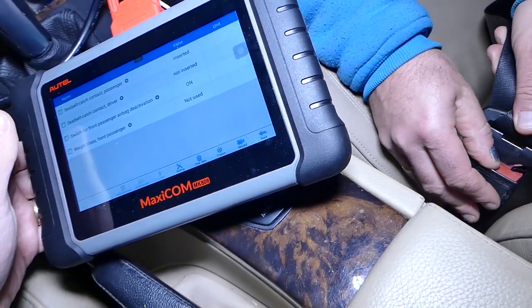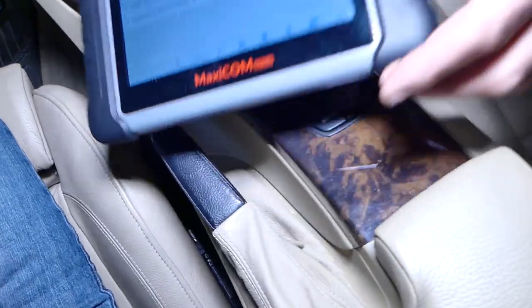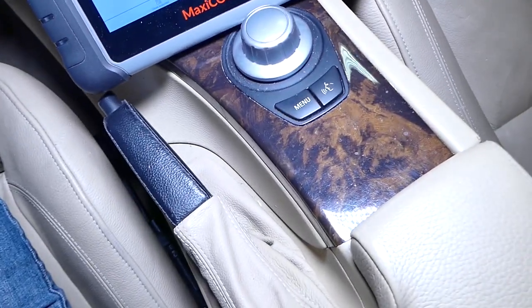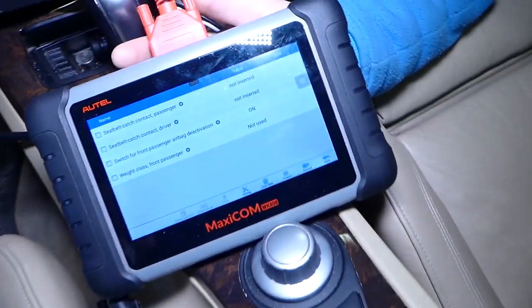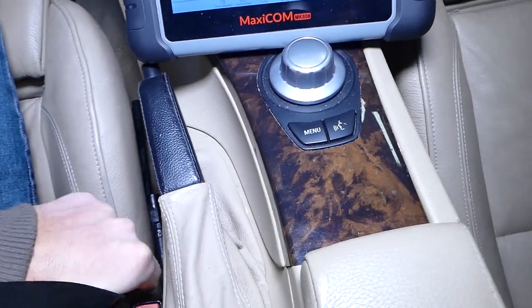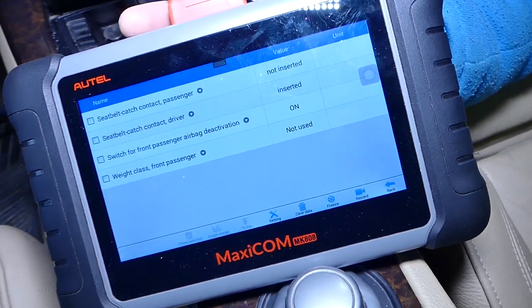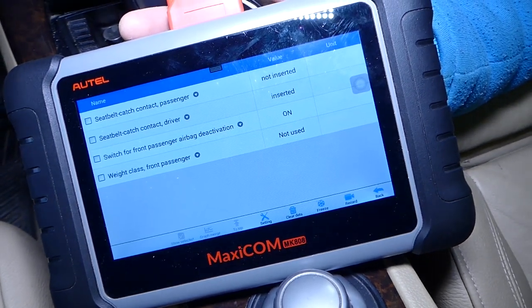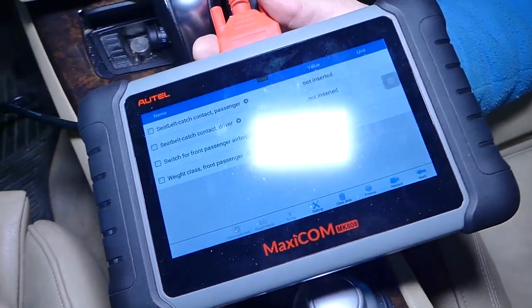Now I'll do the same thing for the driver side. We disconnected the passenger side — now let's do the driver side. It's unbuckled and says 'not inserted.' I'll buckle it — it says 'inserted.' I'll unbuckle it — it says 'not inserted.' So you can see that thing works amazingly.